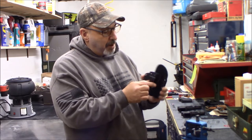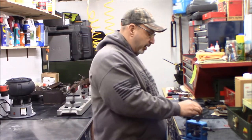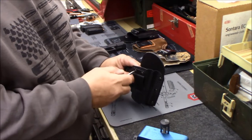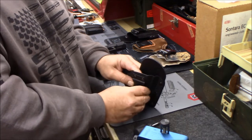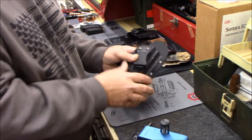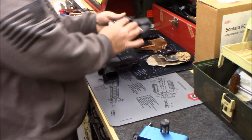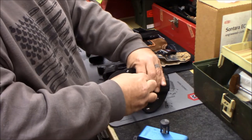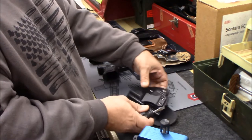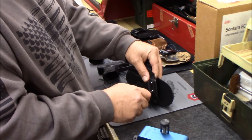I usually wear my holsters at about a 15-degree cant on the clip. This one looks like I might be able to adjust it a little more. It's got a fixed screw on one side and a slotted hole on the other side so we can bring it up just a touch. Comparing it to my other two holsters all the way canted, that seems to be right about the same point.